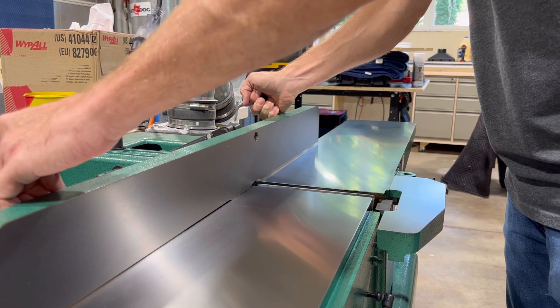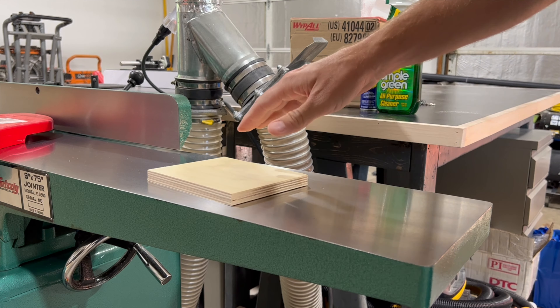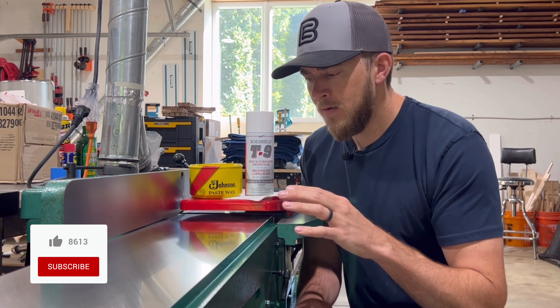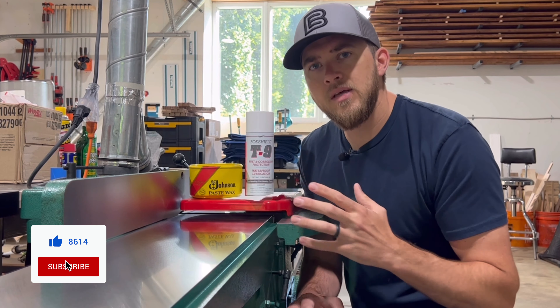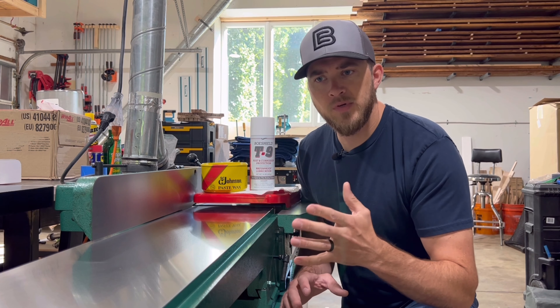All right, it's the next day — I ran out of time yesterday. Everything's clean, the T9 is on, and now like I said in the beginning I can give you a little comparison between these two. This morning I did a little test with a piece of scrap wood where I just slid it along the surface of my jointer and my table saw. My table saw has two coats of paste wax on it and this just has the T9, and I noticed a big difference in friction reduction. On my table saw the piece slides very smoothly with very little friction, but on here I felt a little bit more resistance than I'm used to. The T9 is great for protecting your surfaces and keeping them from rust or corrosion, but it falls short in the friction reduction category.